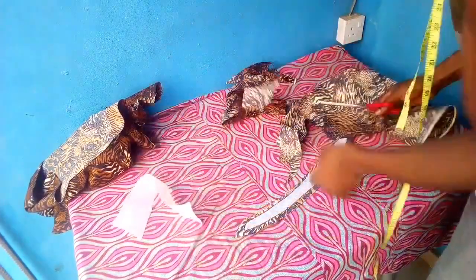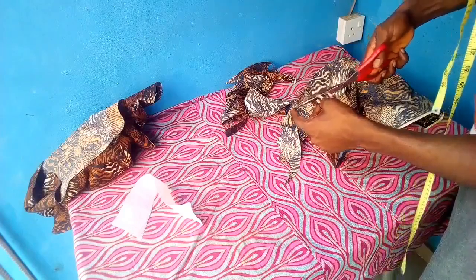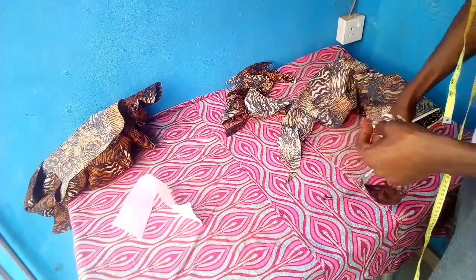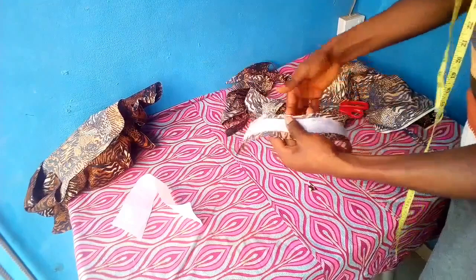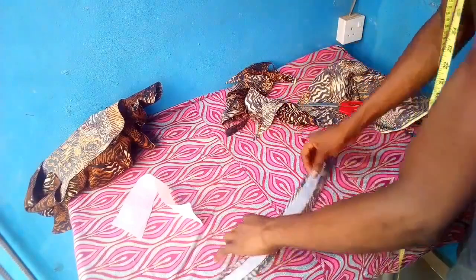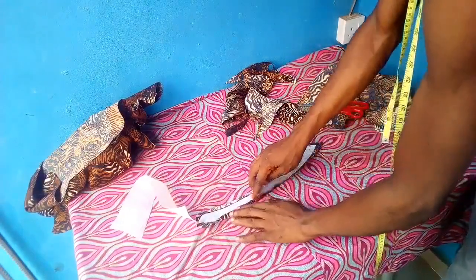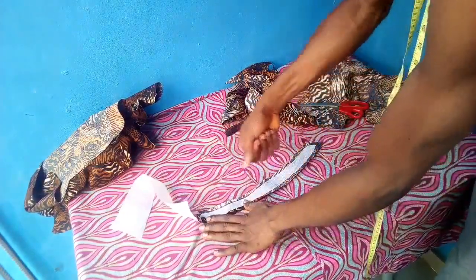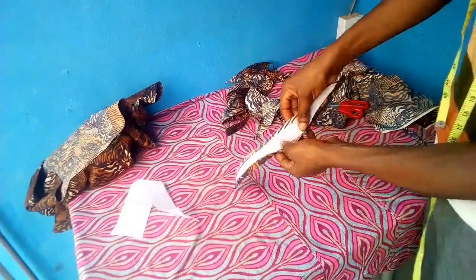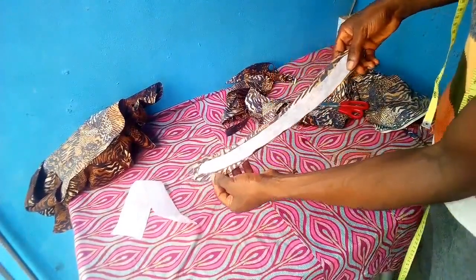For the first step, we'll fold the down part of the seam allowance, making sure we're not folding the interfacing or gum stay. Just fold the cloth and use your pressing iron to hold it. After doing that, you can see what we got — you can sew it to hold it down by stitching half inch from the point.